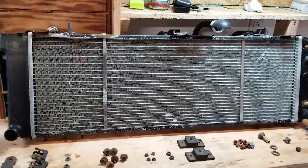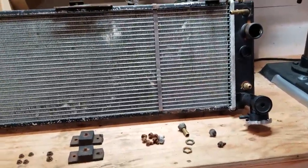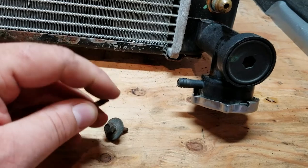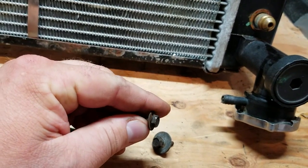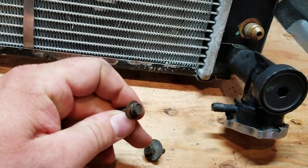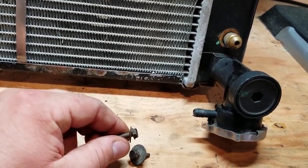So here is a radiator from a 1997 to 2001 Jeep Cherokee XJ. It is upside down — that's okay. And here are two of the four bolts that connect the electric fan and the clutch fan shroud to the radiator support bracket. I broke the other two taking them out, so let me show you what we're going to do.